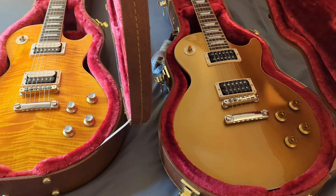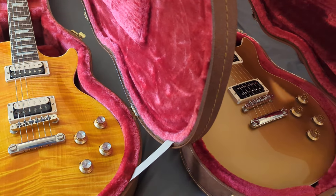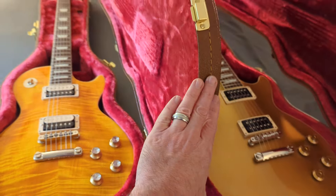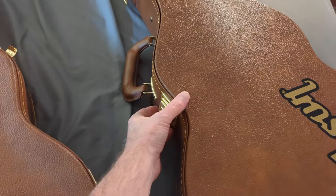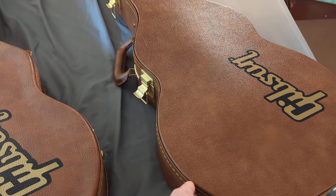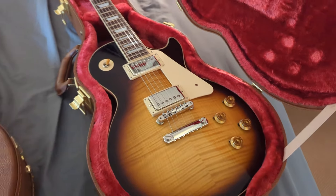The Gold Top is the heaviest guitar out of the three. The Victoria Gold Top is the heaviest, then the Appetite Burst is the second heaviest. There's also the Green Anaconda Burst and the reddish Vermilion Burst, but I don't have either of those.